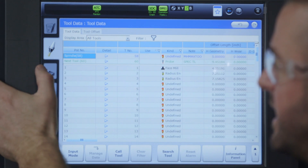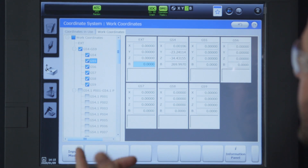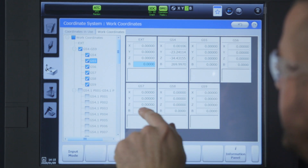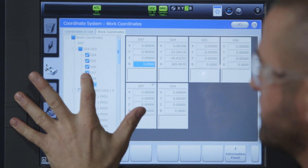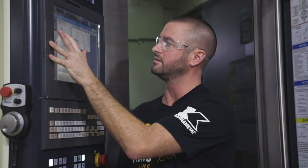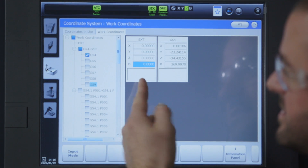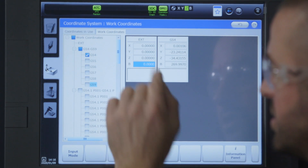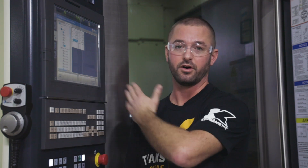Let's move on to our coordinate system tab. It shows you all your work coordinates. Here you can deselect coordinates you're not using — for example, if you don't have anything on G55 through G59, you can deselect them and just have your G54. There's also an external workpiece origin section which applies whatever offsets you put in there to every coordinate you have — for example, to proof out your job, raise it six inches from your part, and it'll add it to all your coordinates.